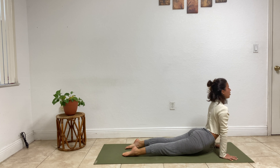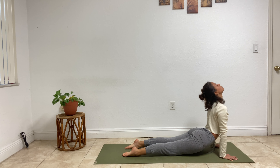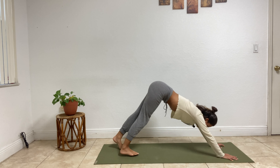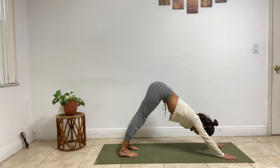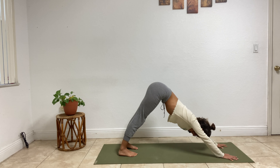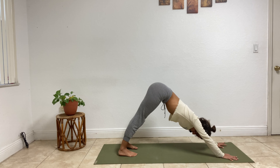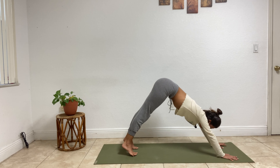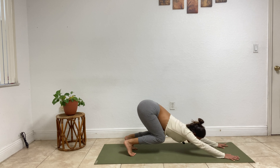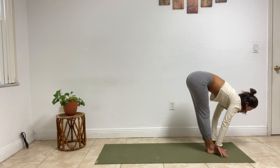Exhale, lower down — chaturanga. Inhale, upward facing dog, pelvis off the ground, elbows straight, gaze high. Exhale, press back, roll over the toes — downward facing dog, adho mukha svanasana, two breaths. Inhale, lift the gaze, lift those heels off the ground, bend the knees, press back. Take a little hop in between the hands, halfway lift.